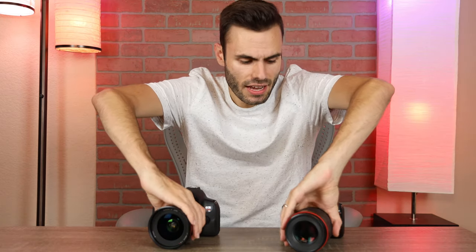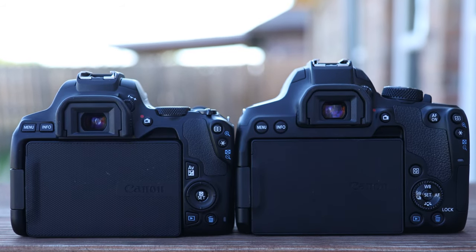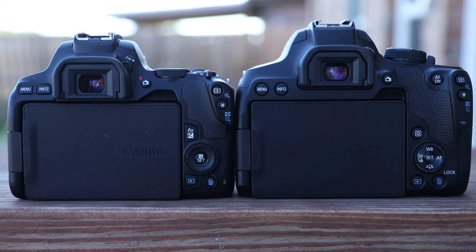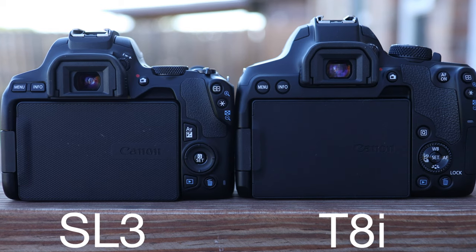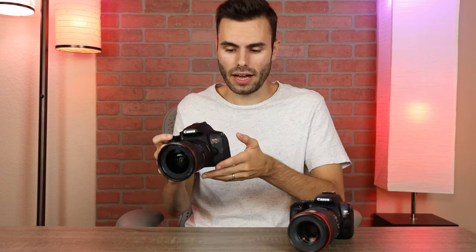Now if you never use a tripod, it's really not going to make a difference. The last big difference is the buttons. The Canon T8i has more advanced buttons on the top of the camera, and on the side it also has an aperture wheel, which the SL3 doesn't. So you'll have more professional controls on the T8i, and smaller, harder-to-press buttons on the SL3 because it is a smaller camera. The SL3 is meant for beginners and average photographers, where the T8i is meant for more intermediate users — that's why the T8i has a few more professional features.